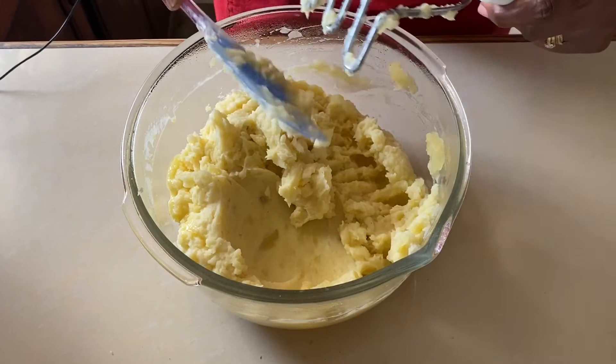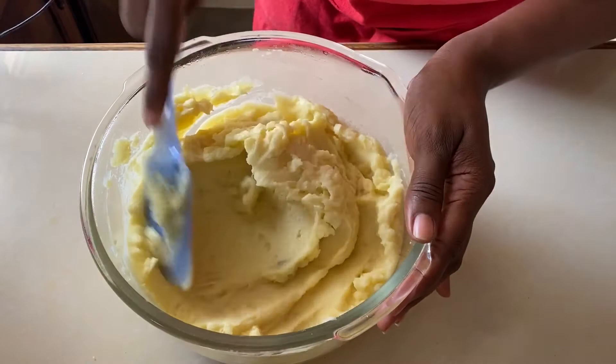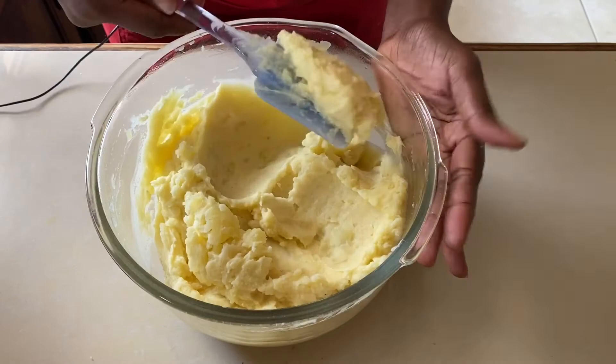To make it easier, I'm also going to use the spatula. Once I've mashed them, I'll use the spatula to get it as nice and creamy as possible, and if I see any additional lumps I'll go back to the potato masher. But just look at how soft and smooth it looks!